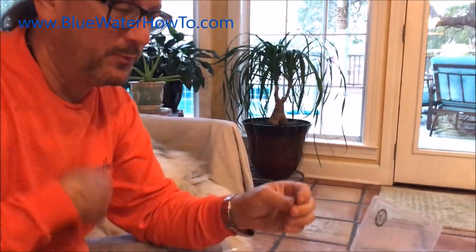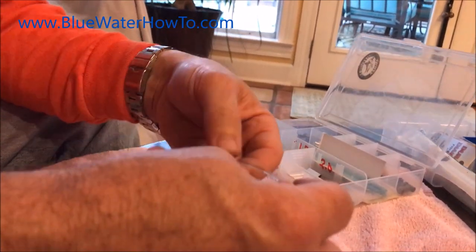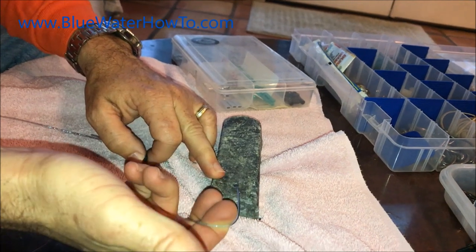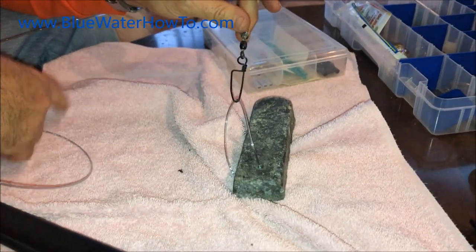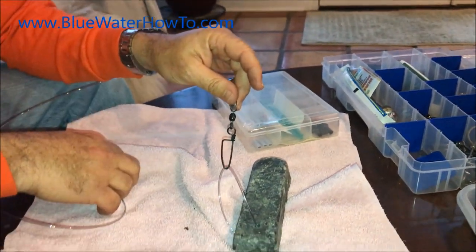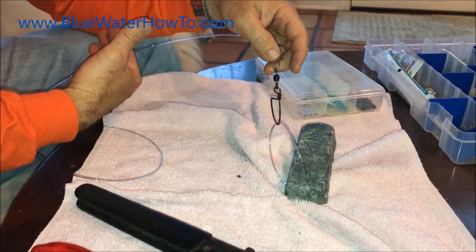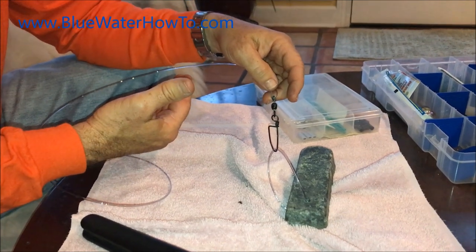Now we're down at the bottom of the rig, and we're going to use a crosslock swivel at the bottom so that we can add a weight. This weight doesn't have a hook on it, so I just tied a piece of mono through the top of the weight. You can also put a weight at the top of your rig — heavier weight at the bottom, lighter weight at the top — particularly if you're fishing for tilefish, because then you can lay the rig down more on the bottom and get more hooks in the bite zone. When you're fishing for snapper or grouper, no weight on the top gets you to cover a little more of the water column down at the bottom.